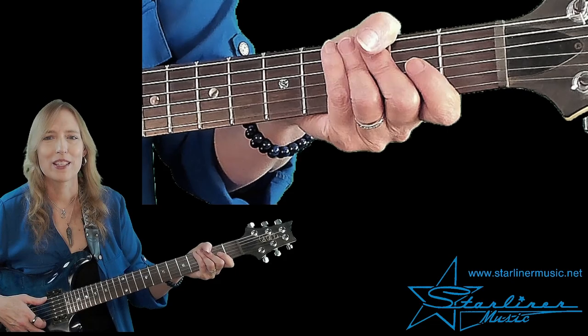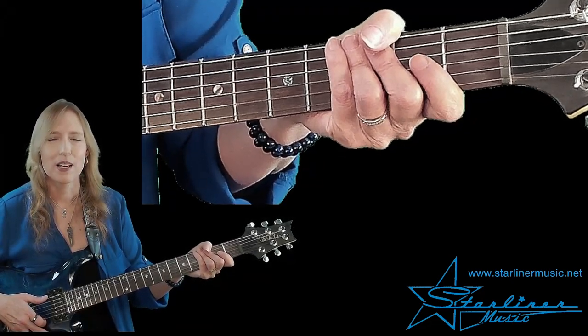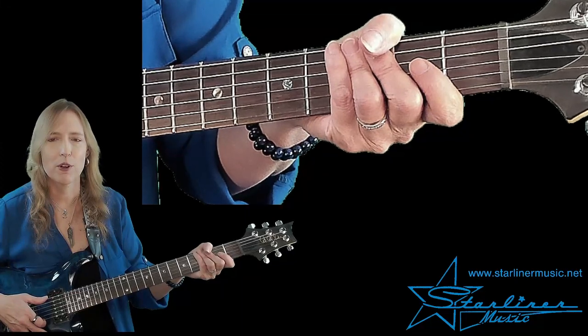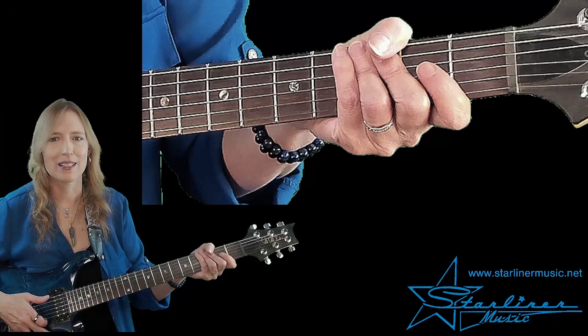First, I'll perform Blue Solo with Comping in the key of F number three, and then I'll break it down for you. Here we go. I hope you enjoy it. All right, let's break down Blue Solo with Comping in the key of F number three. This exercise goes back and forth from lead guitar to rhythm guitar accompaniment, otherwise known as comping.